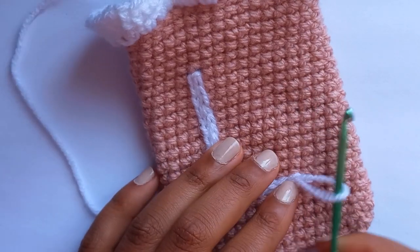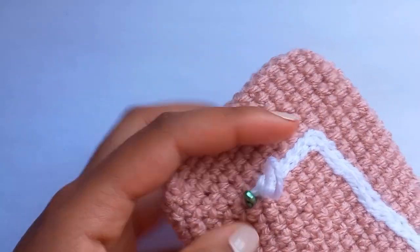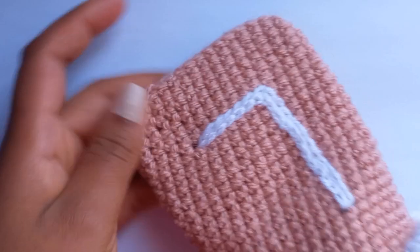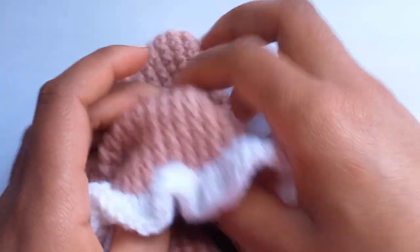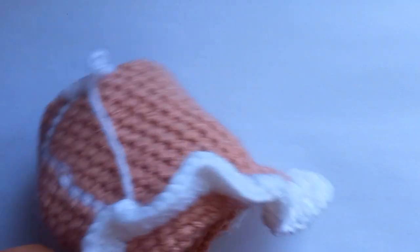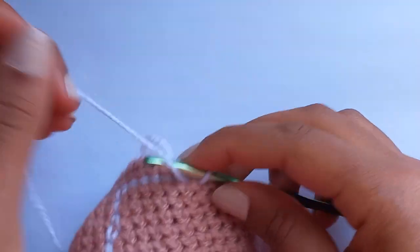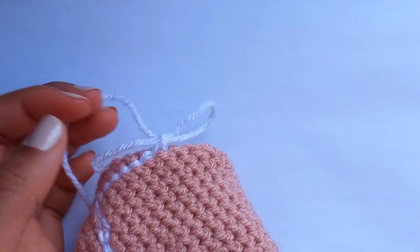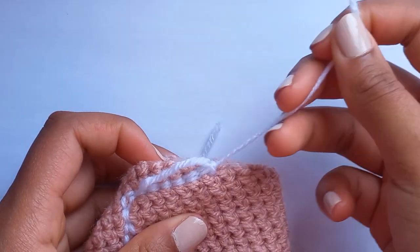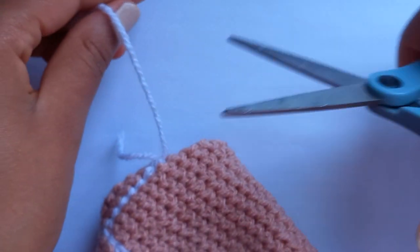I've reached the end of my letter, so now I'm going to tie off the end. Stretch it out a bit, turn it over, reach in and pull the loop through to the other side to fasten it off. Then flip it, chain one, cut, and pull. Weave in these two ends and flip it back round.